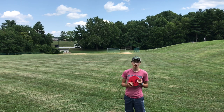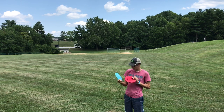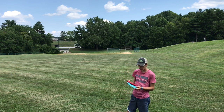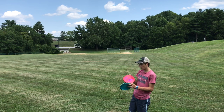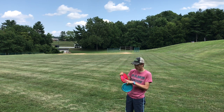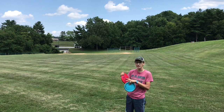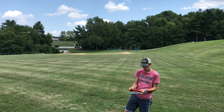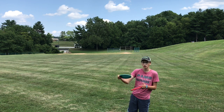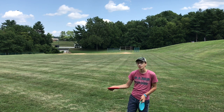Alright guys, welcome back to the channel. I'm going to be reviewing the Innova Pig today. I have a beaten pig and a brand new pig. The numbers on the pig are 3/10/3. I'm going to be comparing them — the beaten pig is a little straighter and the brand new pig is quite overstable.